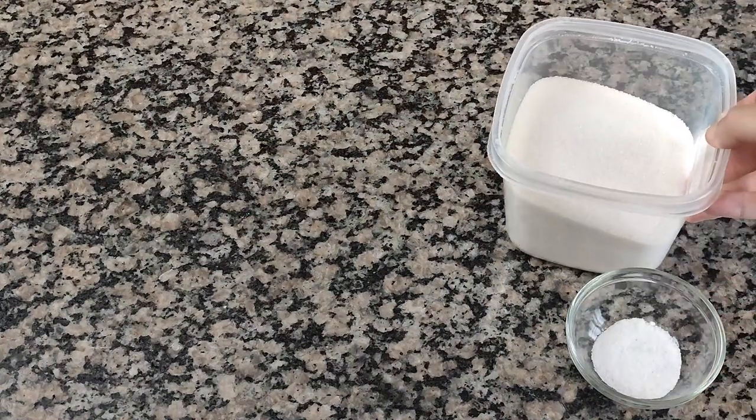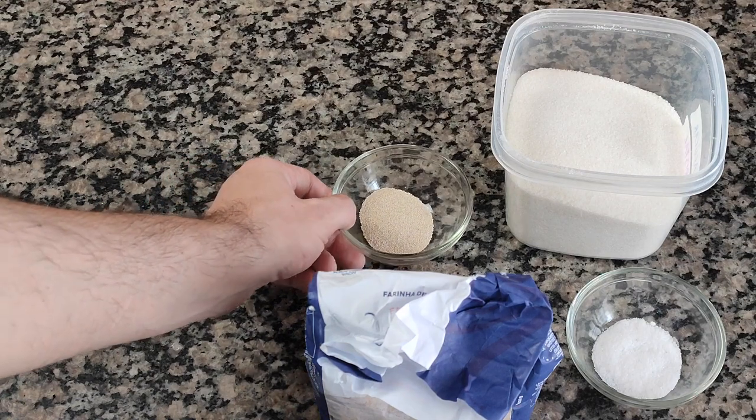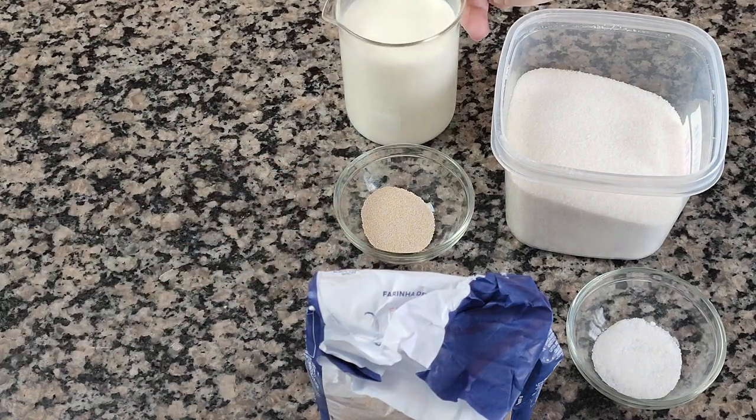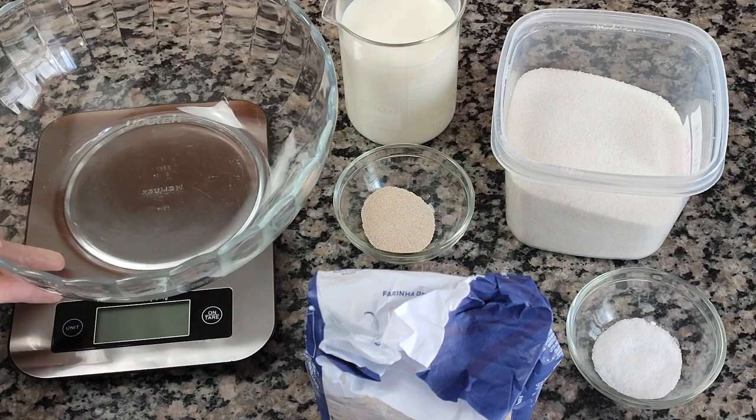Have you ever clicked on a video of a so-called no-knead bread where they ask you to do a million folds? They must think you're a clown, because after all, folding is just another type of kneading. So in this video, I'll show you an actual no-knead sandwich bread.